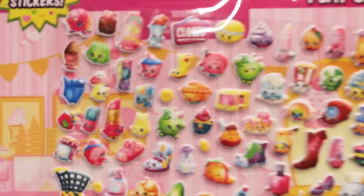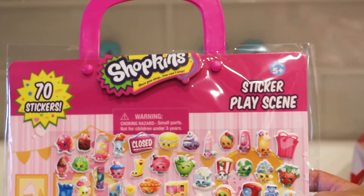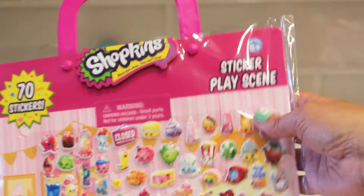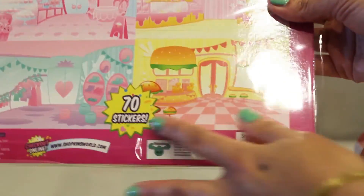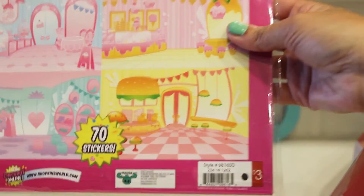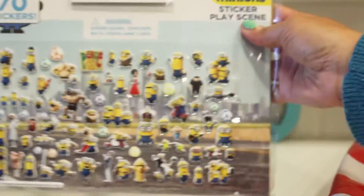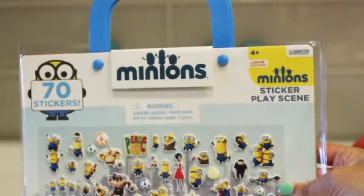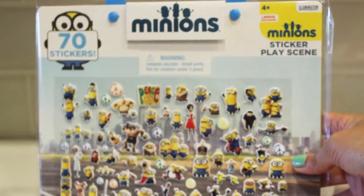Next up, we found the sticker play scene with our favorite — Shopkins. It has 70 stickers and all those cute Shopkin characters, and inside you have four different scenes. We also love the Minions — same thing, four play scenes and 70 stickers, and it has a little handle so you can reattach them and take them wherever you go.